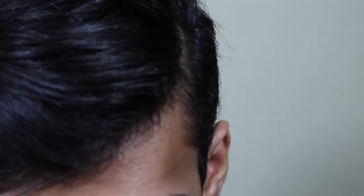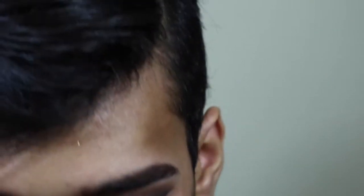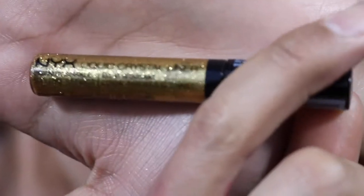I went off camera and applied my lashes and did my eyeliner. This is the look so far — I really really like it, especially for New Year's. For the eyeliner I used this Stila eyeliner, it's waterproof, and I also did a liquid glitter eyeliner to give that extra pop.